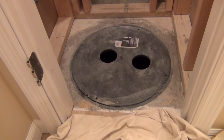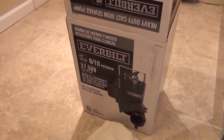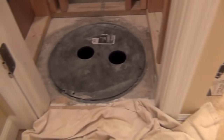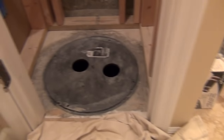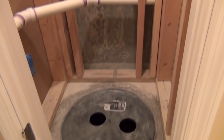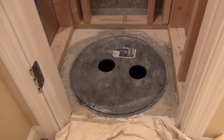Today I'm going to show you guys how to hook up a sewage ejector pump. This happens to be a new installation I'm doing in my basement bathroom, but you could apply this video to an existing installation where you need to replace the pump. It's essentially the same process, so just follow the steps and you can easily do this yourself and save yourself some money without having to hire a professional.